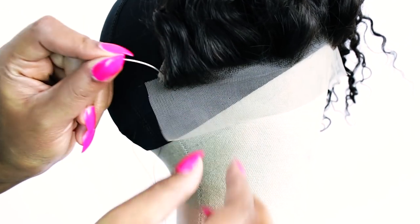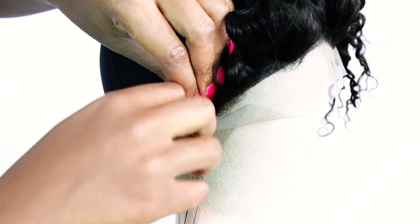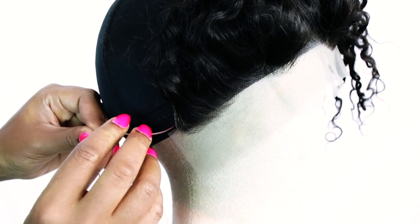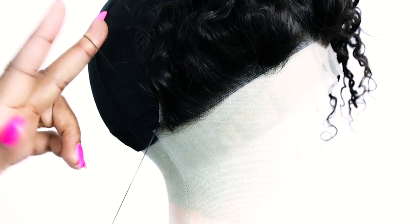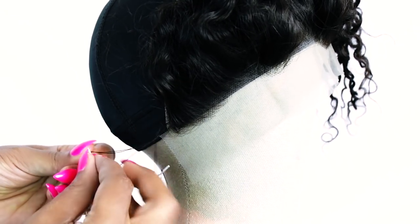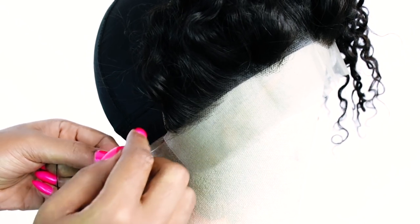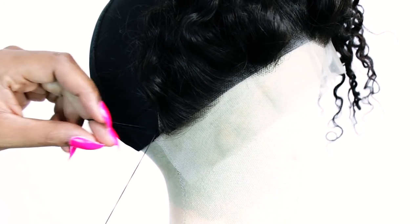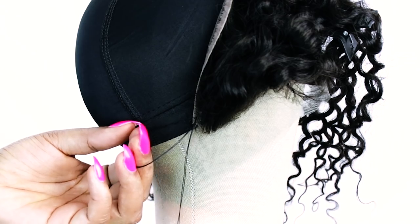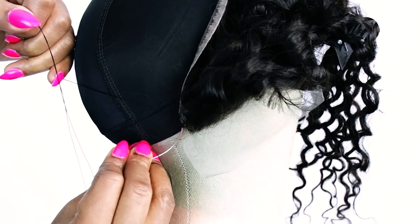When sewing down your frontal, make sure you already have pre-threaded needles. I always start with about 10 pre-threaded needles so it can make working very quick and seamless — if you only have one needle you'll constantly have to reload it, which increases the time it takes to create your wig. When stitching my knots I like to do the double loop technique: twirl the needle around the thread two times, then pull through to create the knot.